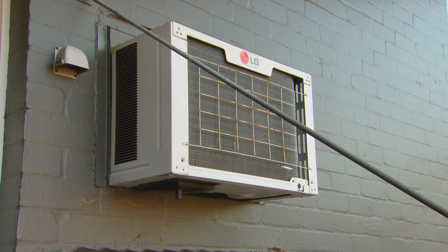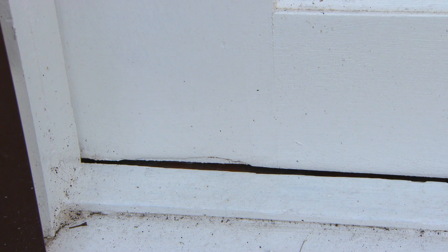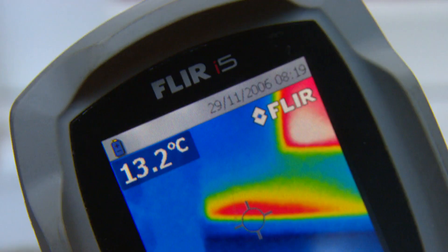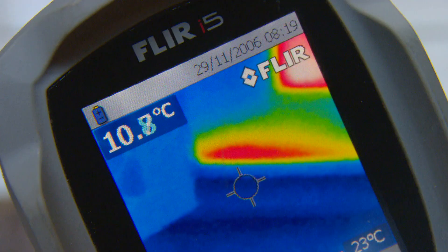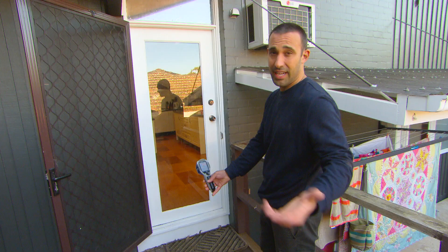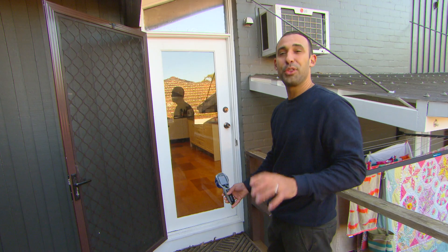The heat is on. If I point the thermal camera at the gap in the door, look at that — you can see red, which is heat from inside the house escaping, which essentially is your money going out the door.